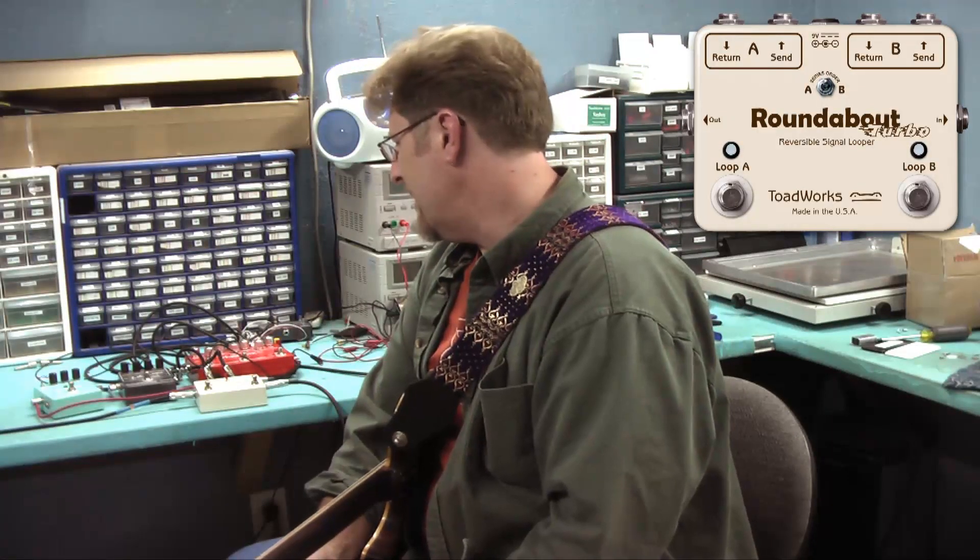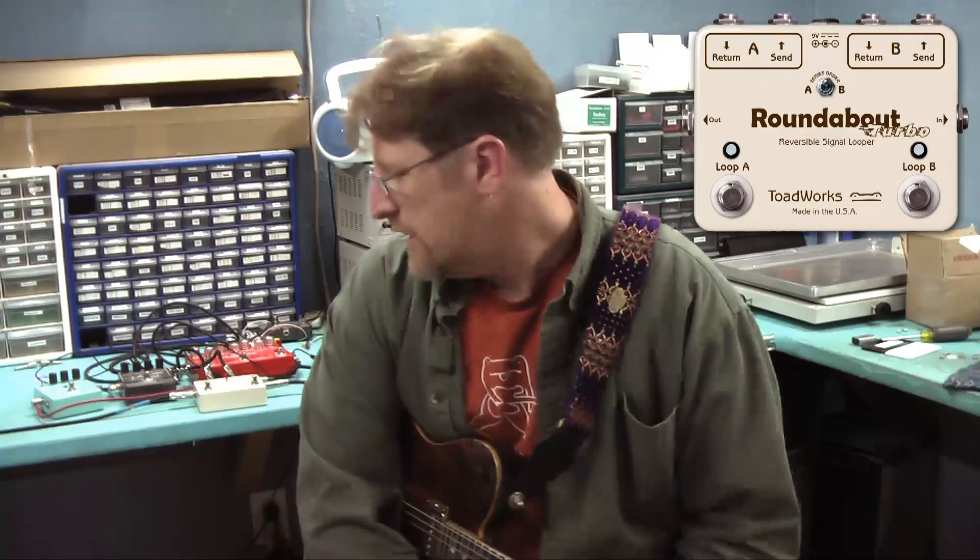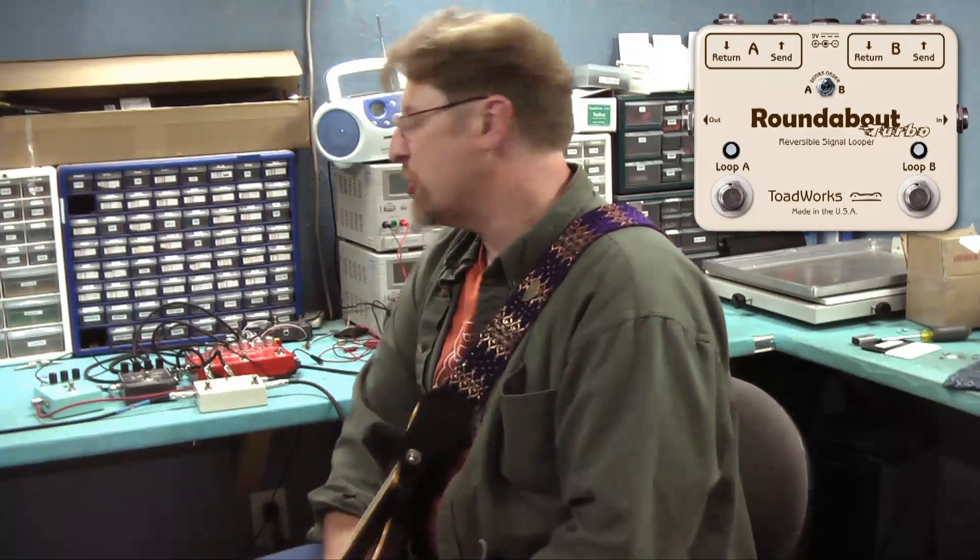Hello, my name is Ryan Dunn, Toadworks. We are in the office today doing some pedal demos. Today, in addition to all the other ones we're doing, we're doing Roundabout Turbo.